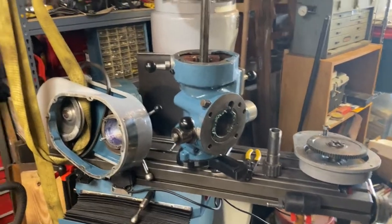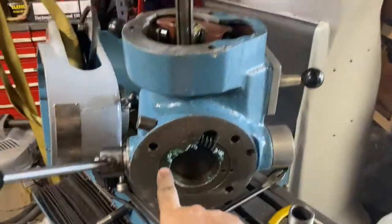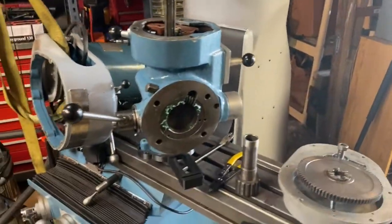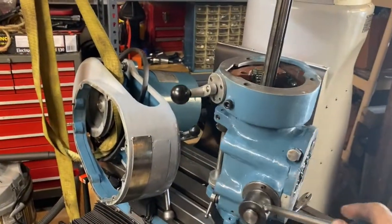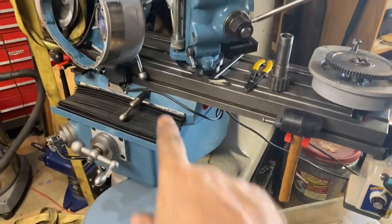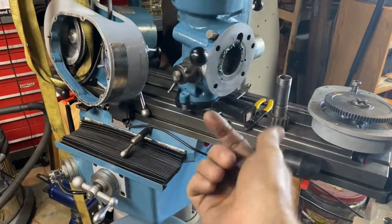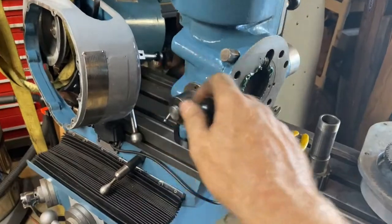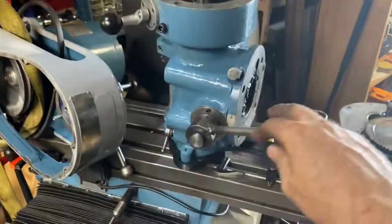First of all, for mounting and unmounting the head, obviously this part here has to connect to that part up here, and it's very heavy when it's assembled. So in a trick that I saw from Tubal Cane, Mr. Pete, you can put a bolt mounted in the slots of the bed and put that into a collet and then connect it, and that gives it some ability to go up and down. Let me demonstrate that.